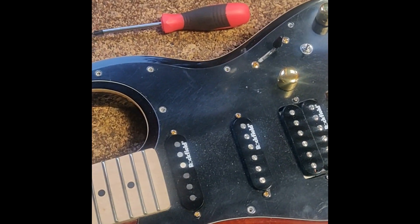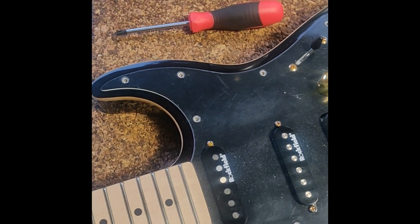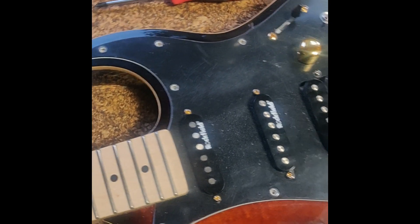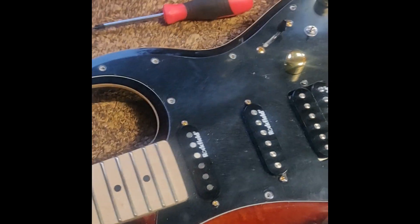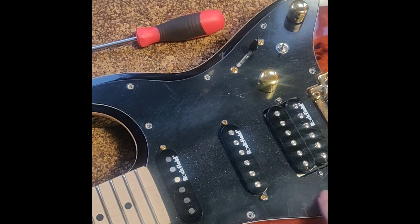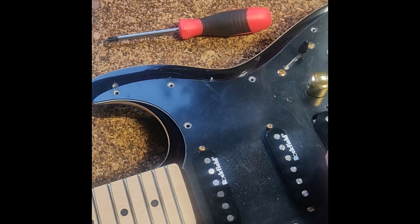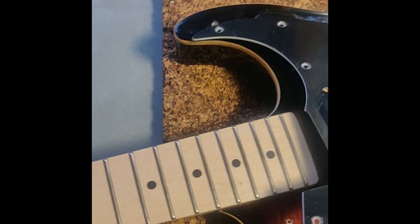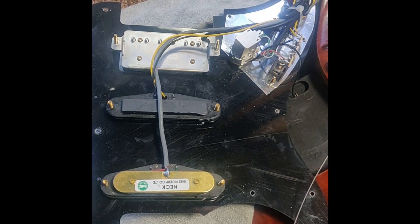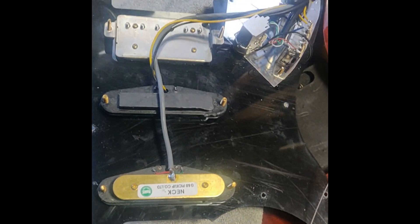I'm changing my pickups in my Michael Kelly CC60 brawl. I want to change this one, so I just unscrewed the 11 screws holding the pickguard and now I'm going to take a look inside. So this is how it looks — the Michael Kelly CC60 brawl.